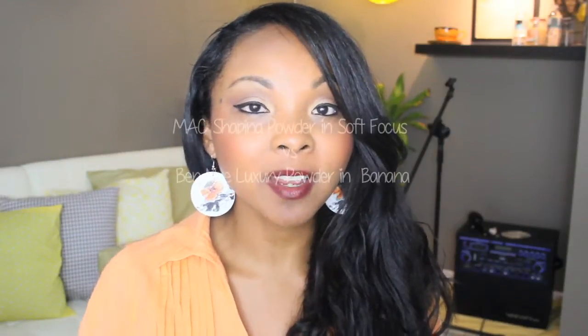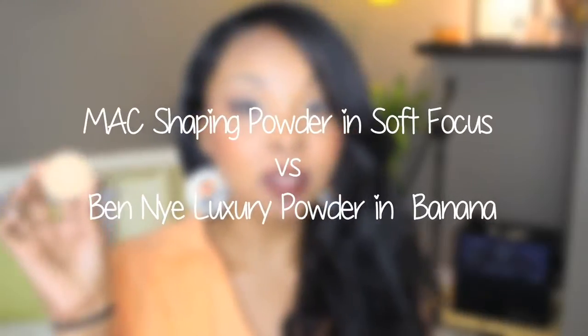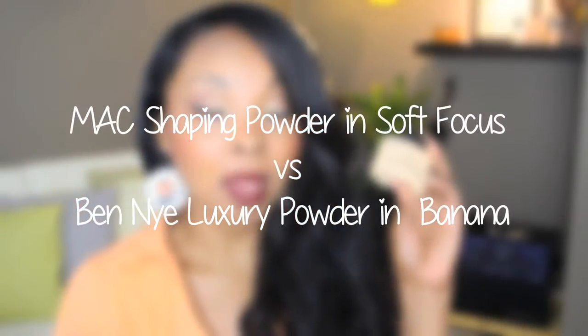Today I have a product comparison review for you. I'm going to be comparing MAC's Shaping Powder in Soft Focus with Ben Nye's Luxury Powder in Banana. I originally came across Soft Focus by watching That Girl Melly's recent favorites video. She had this one and another shade of the Shaping Powders and she thought that Soft Focus was really comparable to Ben Nye's Banana Powder. So I figured, I love Ben Nye's Banana Powder — let me pick up Soft Focus and see if they really do compare.